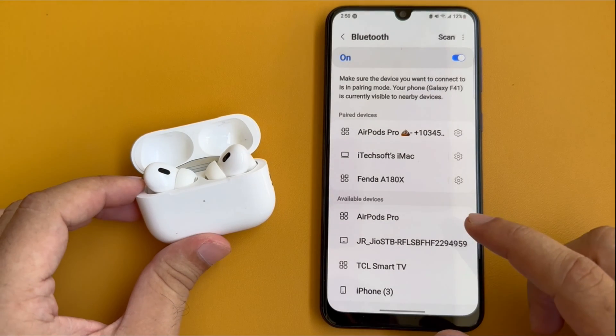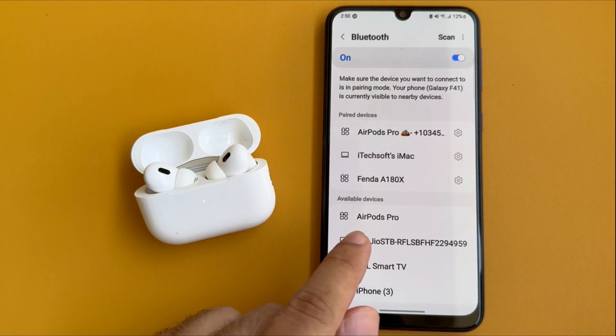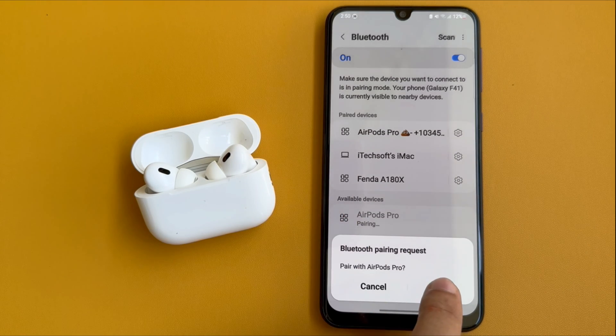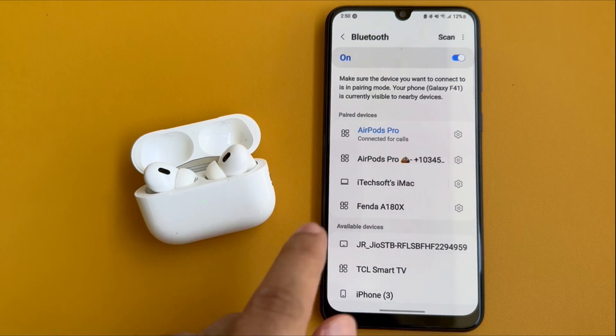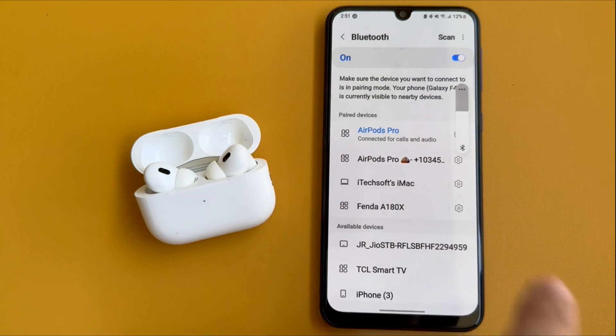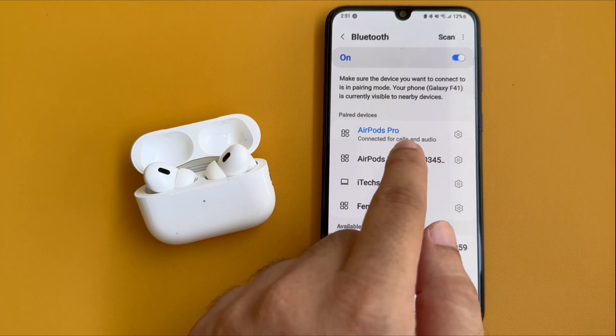You can see here my AirPods name in the Available Devices list. Tap on the AirPods name — within a moment, your device will ask you to pair with AirPods. Tap on the Pair option. Now your AirPods are connected to your Android phone, and you can see your AirPods name displayed in the Paired Devices list.